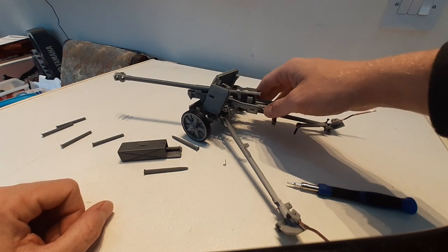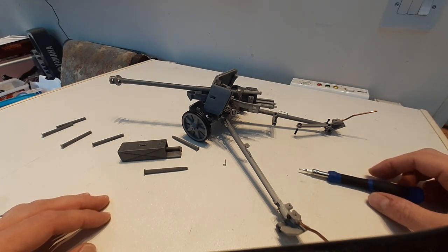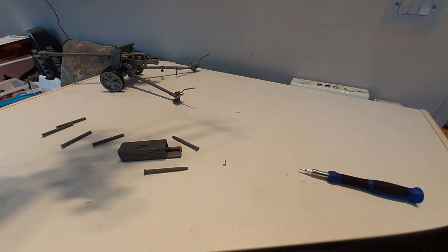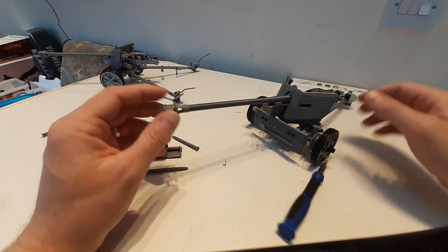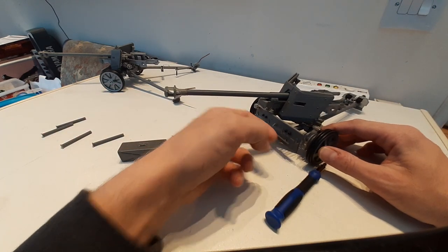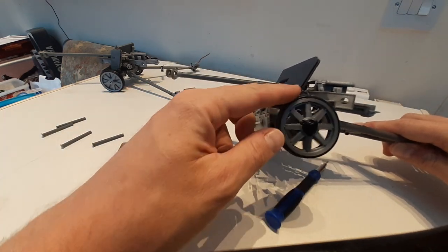And there we have it — that's our 116 early model Pack 40. If we just move this to one side, we also have here a quick view of our late model one as well. On this one, a little bit different: the shovel is mounted on the front of the plate rather than the rear on the early model one, and we also have these eight-spoke wheels.